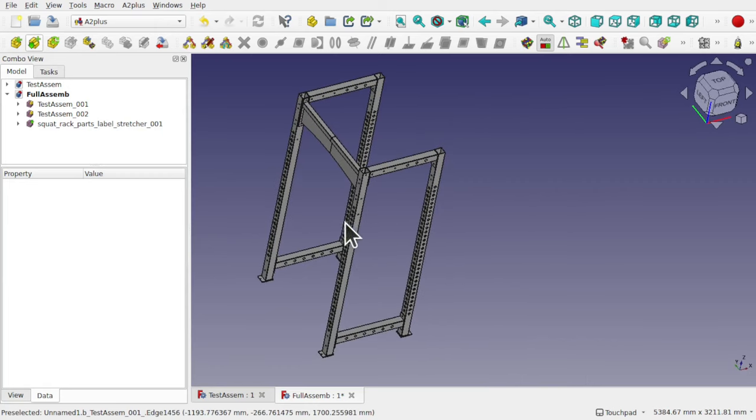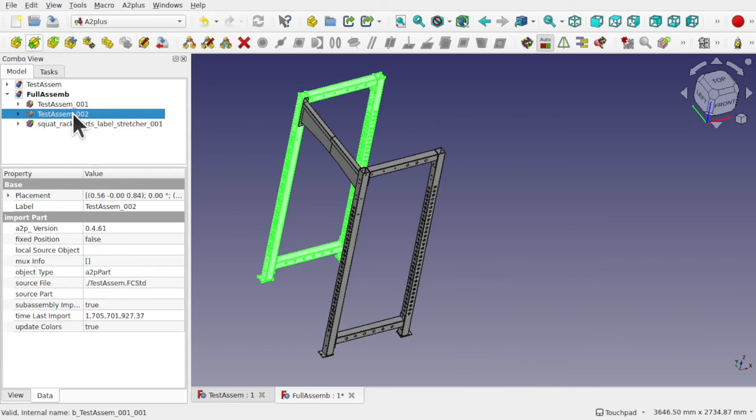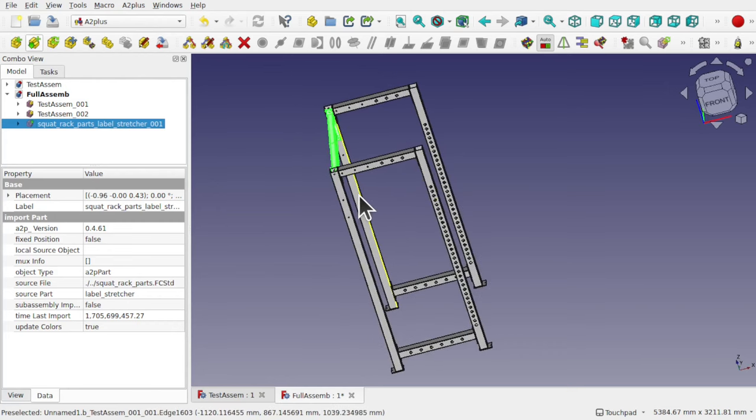So what we've got is basically two sub-assemblies, and we're starting to import parts that connect up to those sub-assemblies. That's how you use sub-assemblies in the A2 Plus workbench — it makes your life a lot easier because you can duplicate parts, make one sub-assembly, and use that sub-assembly in other assemblies as well, not just this one. You can share those across files.